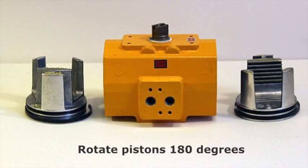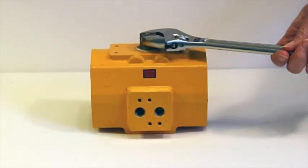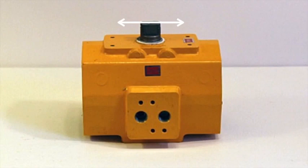Now rotate the pistons 180 degrees. Push them into the actuator to engage with the pinion. Rotate the shaft counter-clockwise until the pistons are pulled fully into the actuator housing. Note the slot in the shaft should now be parallel to the actuator housing.